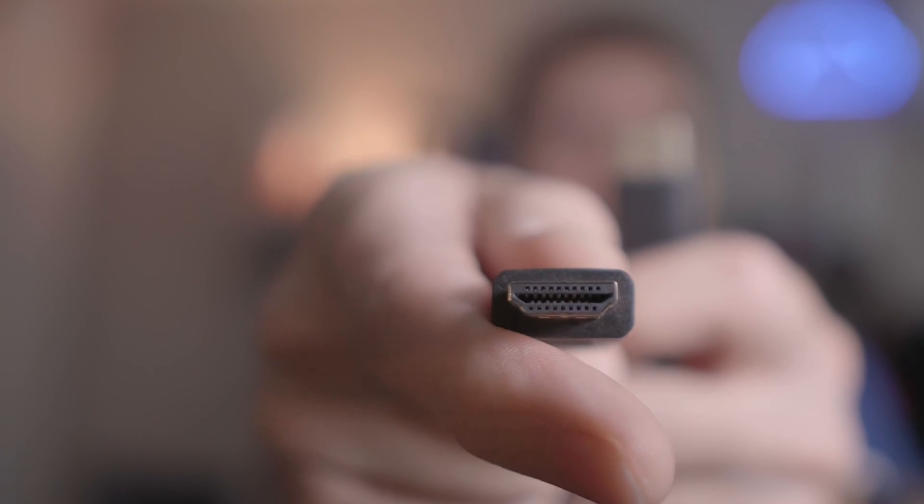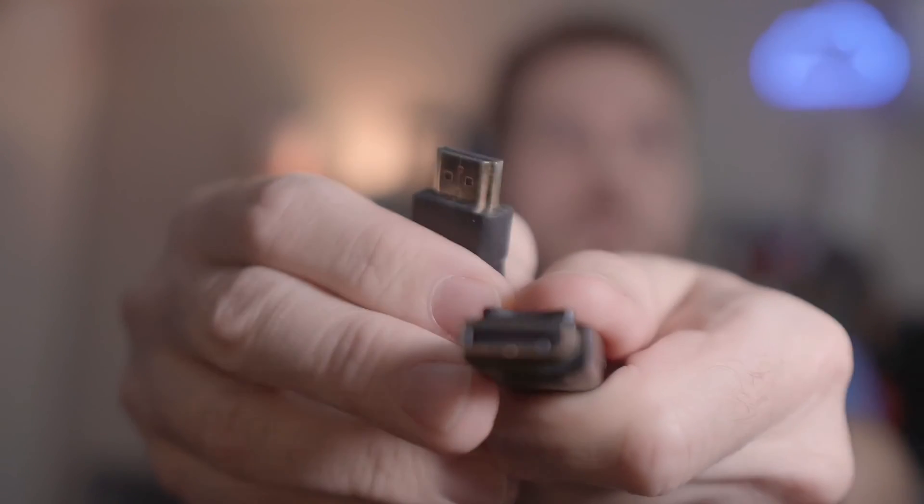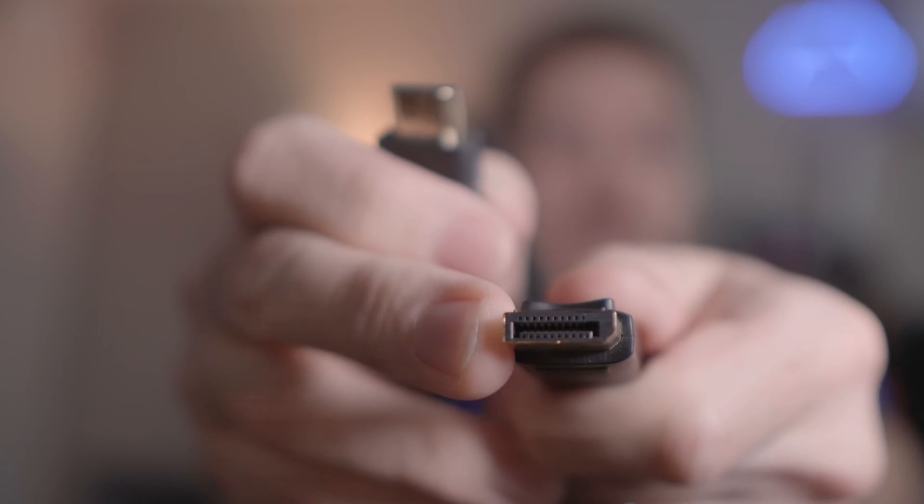The newer and more common ones are going to be either HDMI or DisplayPort. Here is HDMI — you can see that it is slanted on both sides. And if you look at DisplayPort, it is flat on one side.